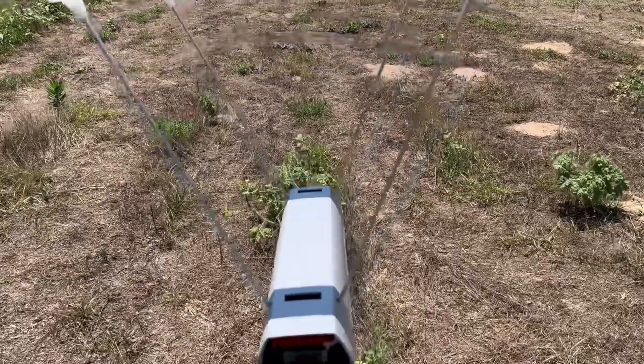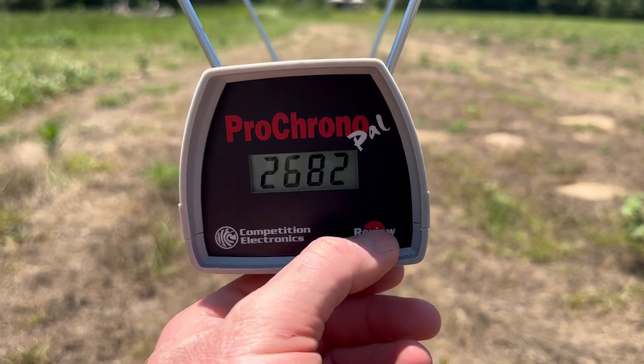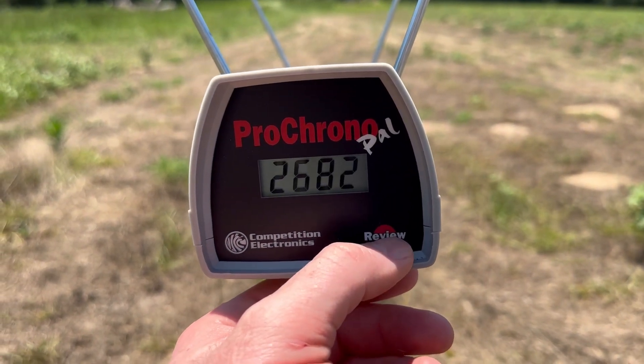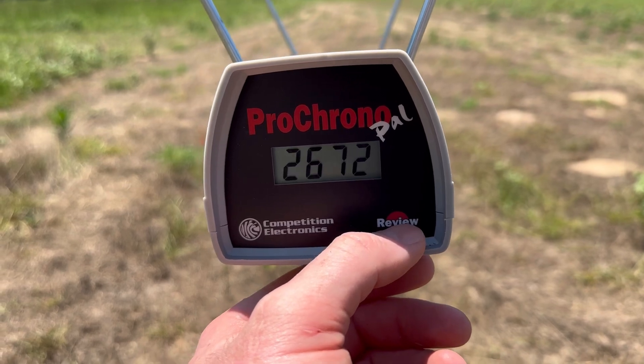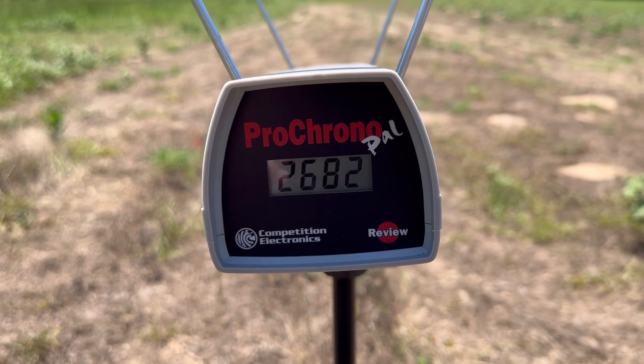Let's take a look at those velocities for the Winchester Deer Season XP out of the 6.5 Creedmoor. Our high was 2,682, our low was 2,672, and our average was 2,677 feet per second.